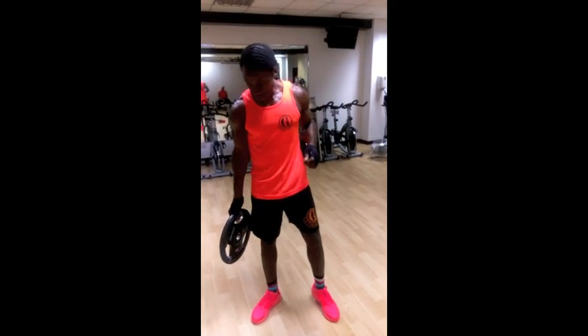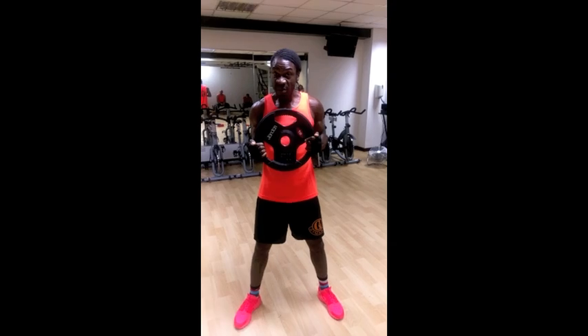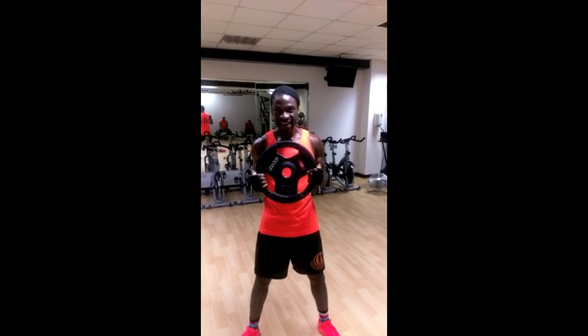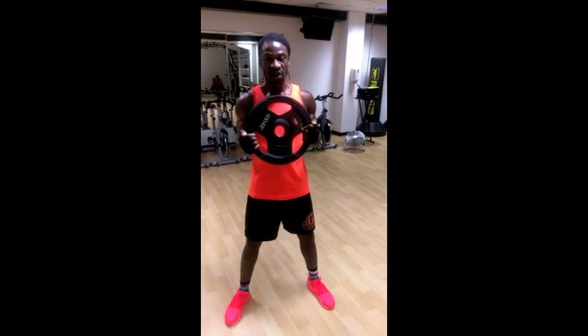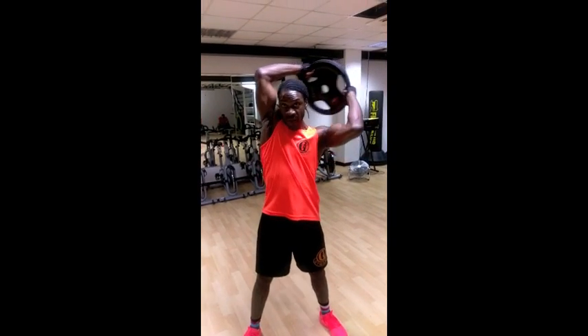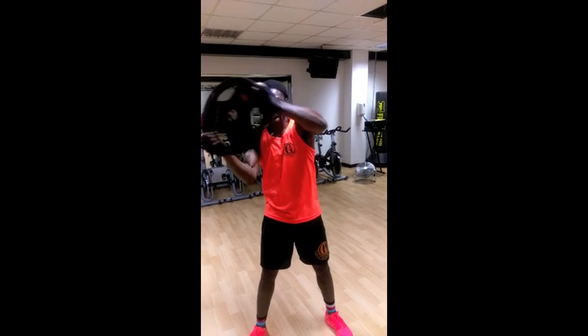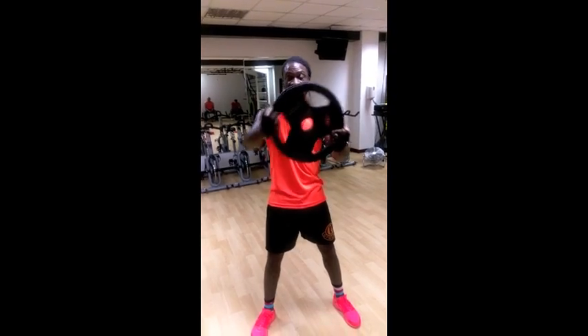I'm going to jump right in and demonstrate. So start off with a decent weight that you're comfortable with, and what we're going to do is we're going to do 10 one way and 10 the other way. Watch closely as I demonstrate this move. So you start off with a weight here, bring the weight round your back, and back again in a circular motion. So 10 one way, 10 the other way. Let's go.